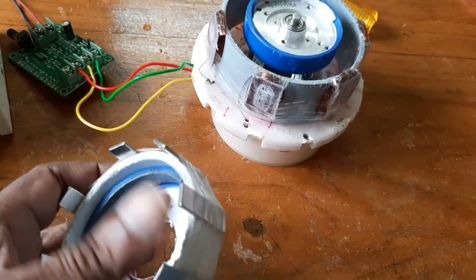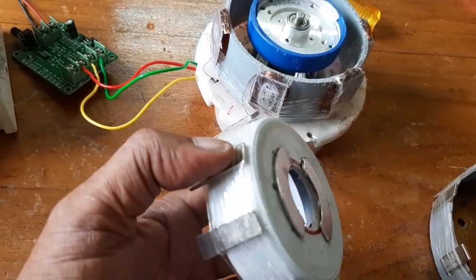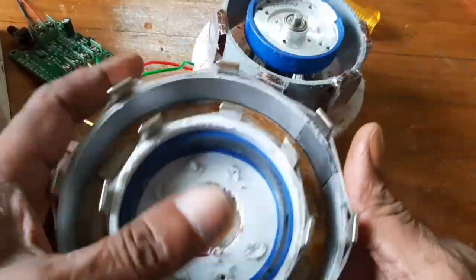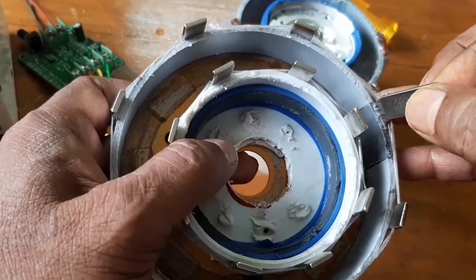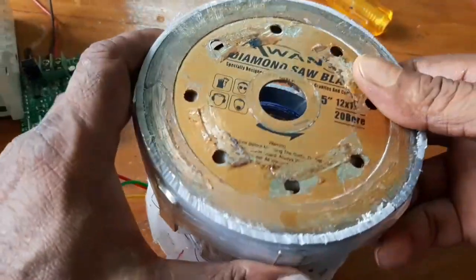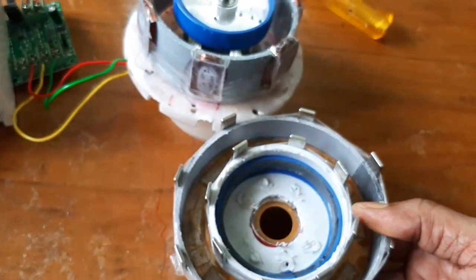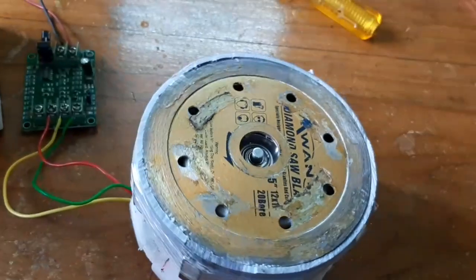Now I am going to attach the double rotor. A ring magnet is provided for attaching the other rotor. The poles are arranged as north-south, south-north — alternate poles are provided. Now I am going to insert the double rotor. The double rotor is ready and now I am going to switch on the power supply.